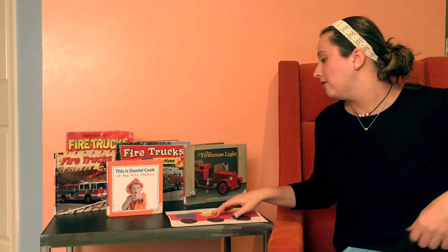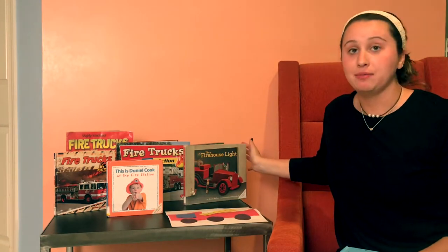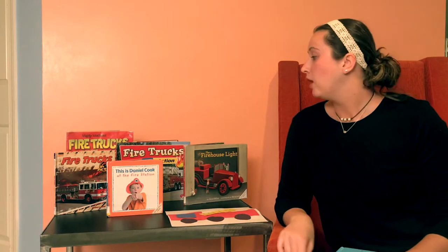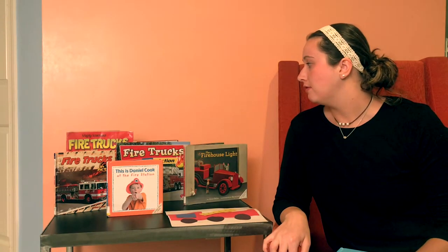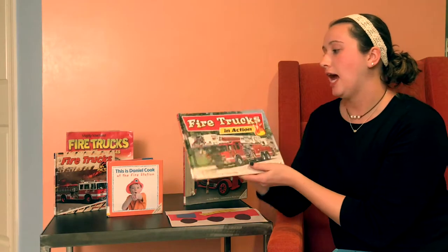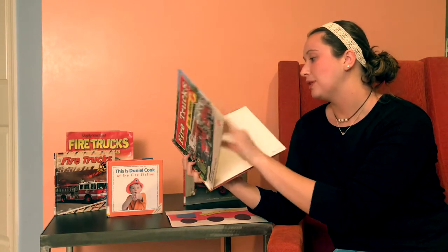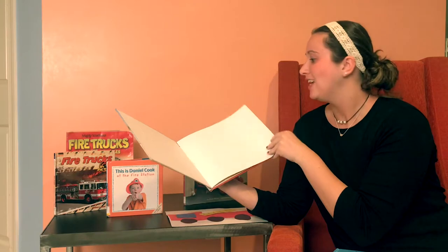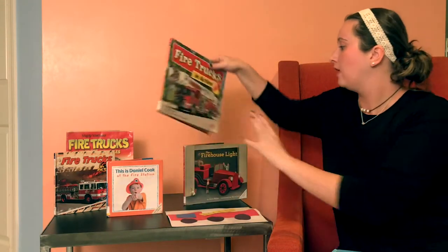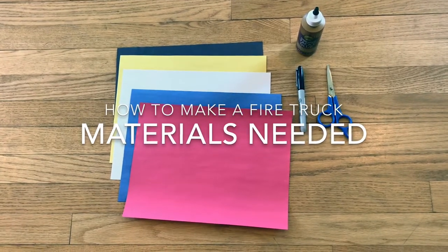We also have many firefighter books and fire truck books to check out. I found these at my local library and they have a lot of selections. This one is Fire Trucks in Action. So if you know someone that is interested in fire trucks, head to your library — they have a lot of things to look at.